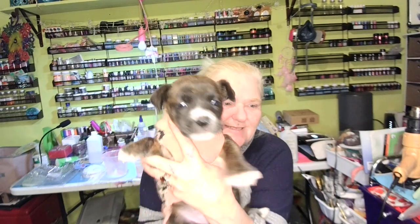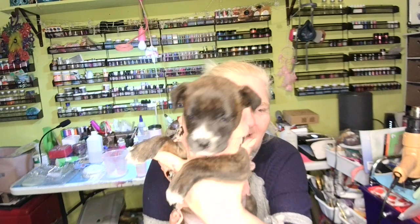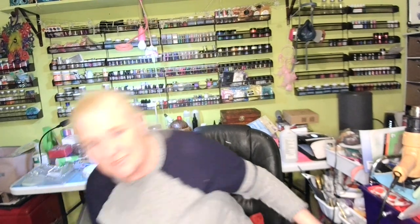Thought y'all wanna meet little Curly. There she is - say hello, Facebook family. Ain't she just a putty baby? She's been in there eating - look at that belly. She probably don't eat it all. I have to put little portions at a time in that bowl, because she will eat it up. I can't wait to get this bowl ready.